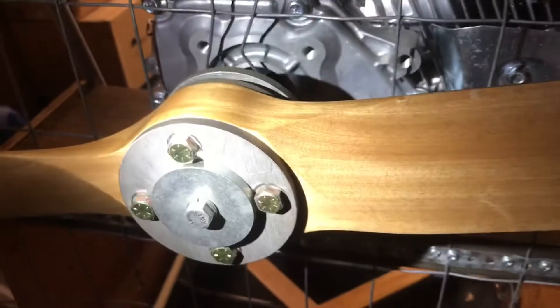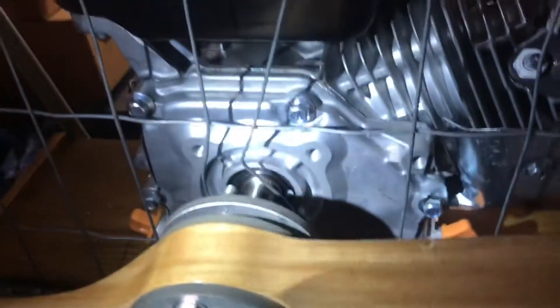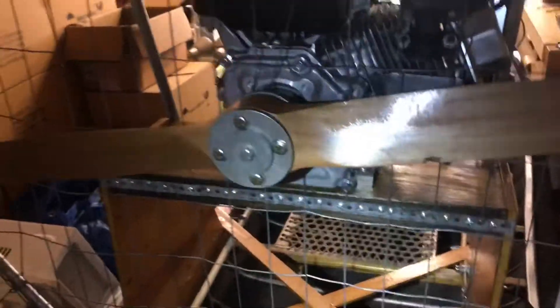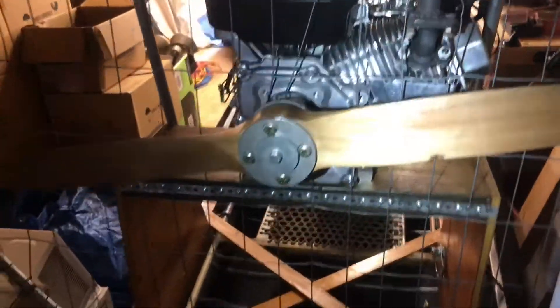These four bolts go through this plate, through this plate, through the sprocket, and that's what keeps the propeller from spinning. The sprocket is keyed to the shaft on the engine. I've just got this giant spacer — a big washer — for that center bolt. So hopefully that answers the questions about that.